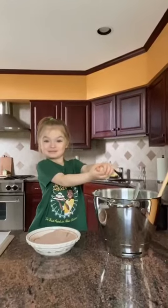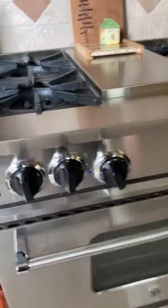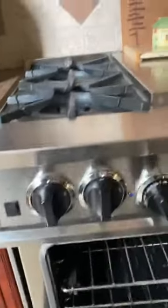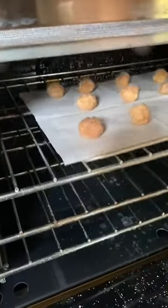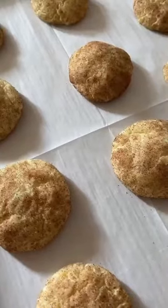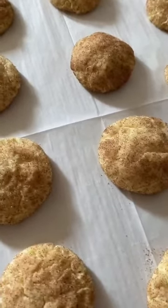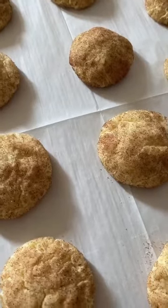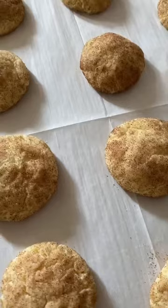Every once in a while, a sous chef comes in to help you out. The next step is we're going to put these in the oven for 15 minutes. After 15 minutes, the cookies should be done. Make sure you check on them — if they're done sooner, be sure and take them out of the oven, and if they're not quite ready yet, of course, leave them in a few moments longer.